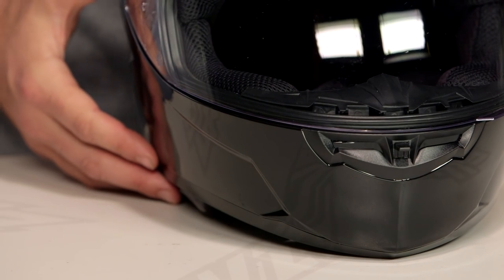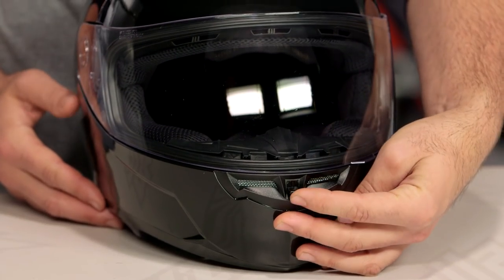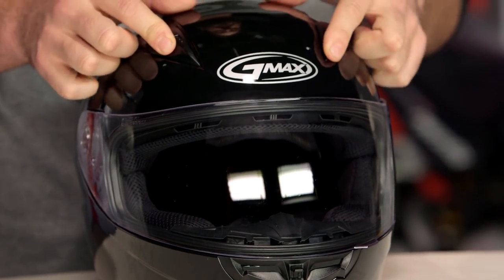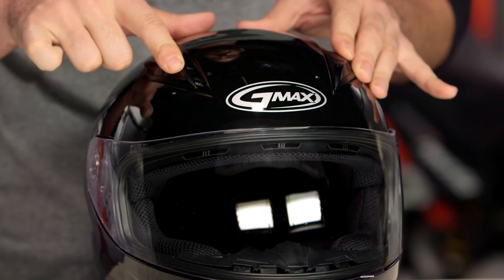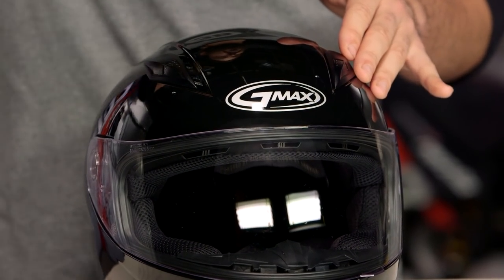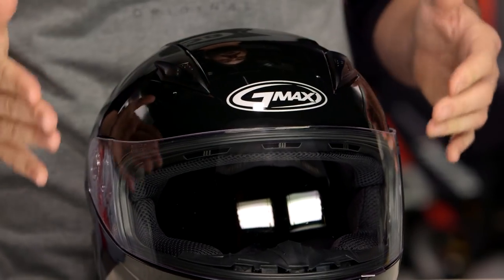Starting with the front and working our way through, you are going to see three intake vents. You are going to have the one vent at the chin, and it does actuate with a simple switch to help push airflow through. Then you do have dual chimney vents up top — they're slider vents, so they are active vents, and they almost have a pull out to the side. So if you're reaching up to your helmet, you want to pull kind of away from you down towards the side of the helmet, and that will actuate the vent open nicely for you.